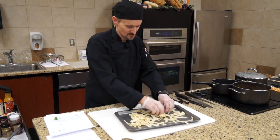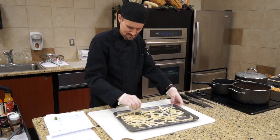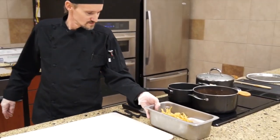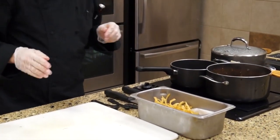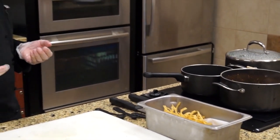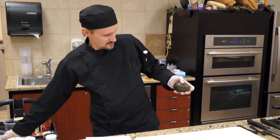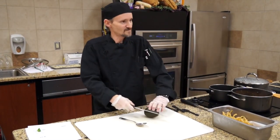Throw them in the oven and let them cook for about 10 to 15 minutes. When they come out, they'll get a nice crunchy texture. These will go on top of the soup — you want to put those on at the very last moment so they still have that crunchy texture when you bite in. You don't want them real soggy. The same thing goes for avocado: add it on at the last moment so you have that freshness.